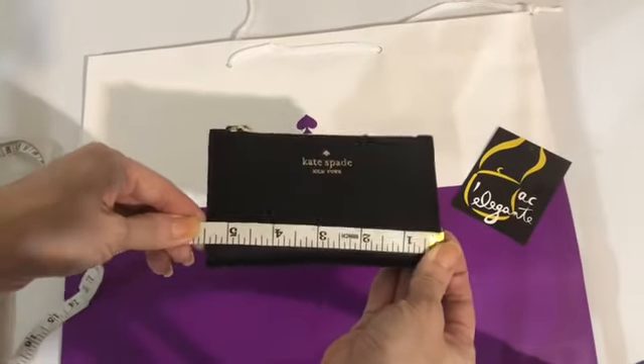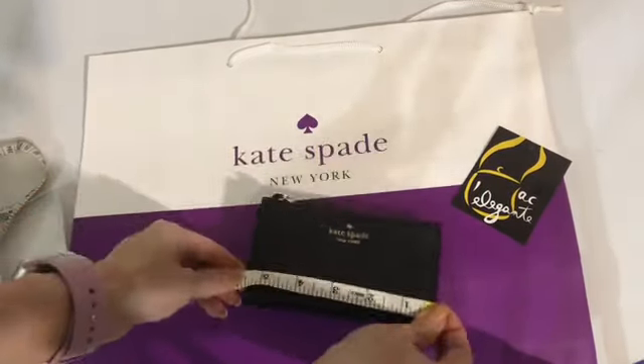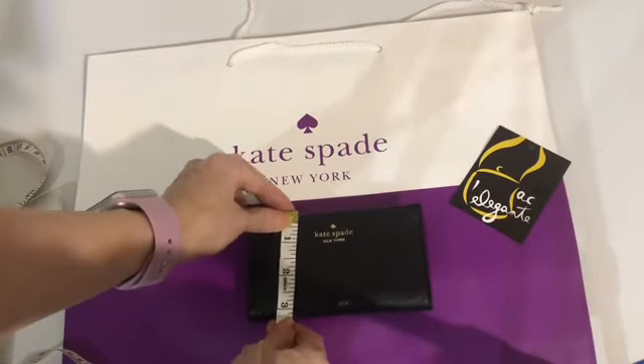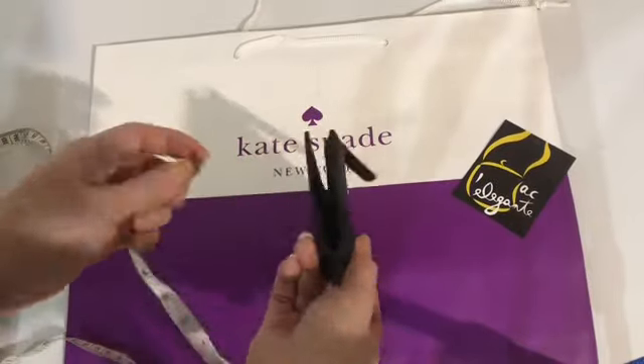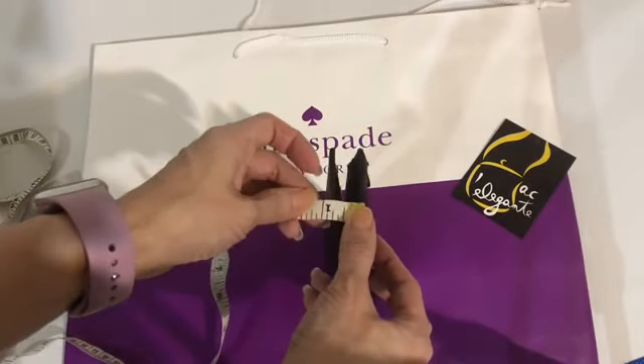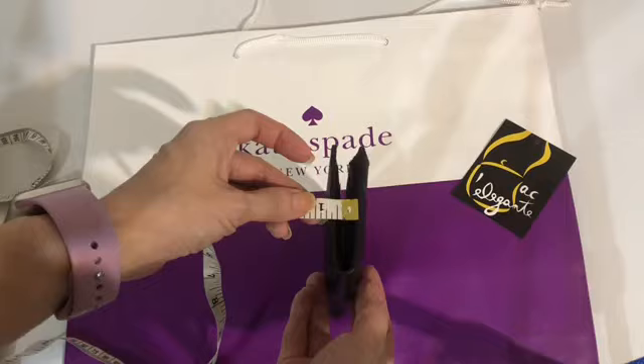The length is five and a half inches, the height is 3.25 inches, and the width is less than an inch.